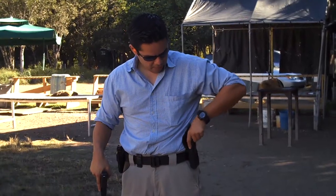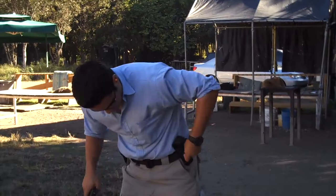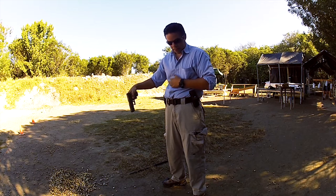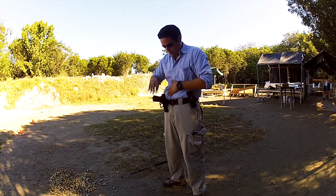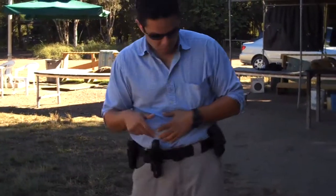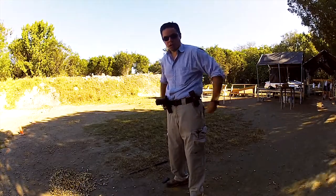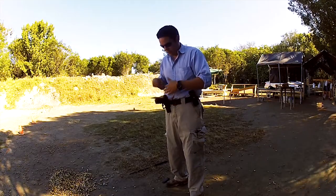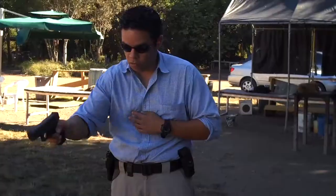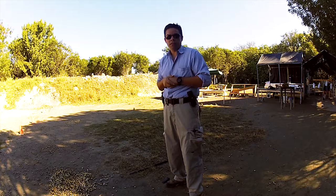For the last demonstration, this is a Glock 19. The keeper holds it with no problem — you can move around and the gun doesn't move. You can have the keeper all around your belt and the Tactical Magnetic Keeper will keep it in place. Once you're ready to fight, you come out and you shoot. And that's the Tactical Magnetic Keeper. Thank you.